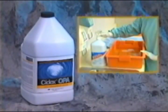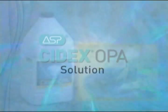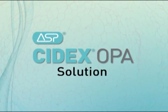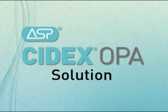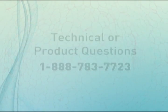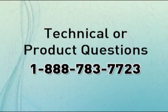The Cydex family of products has been used with a high degree of confidence and safety for over 35 years. So when looking for a rapid high-level disinfectant you can trust, there's only one solution: Cydex OPA solution. Advanced Sterilization Products is proud to be your partner for instrument processing today and tomorrow.